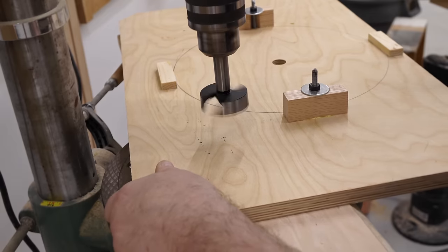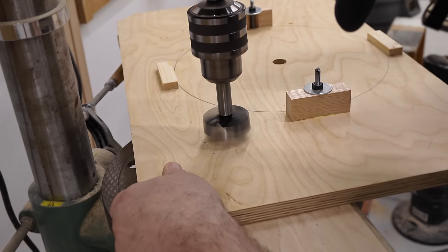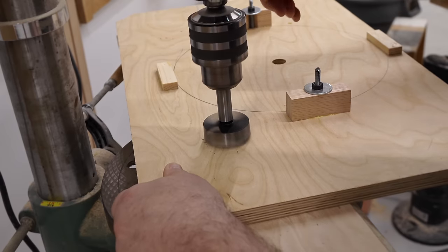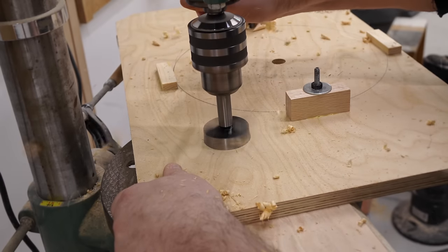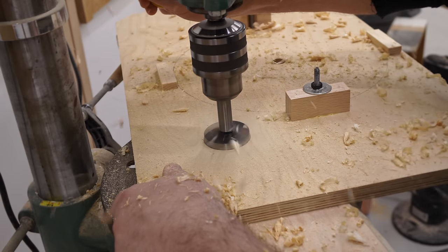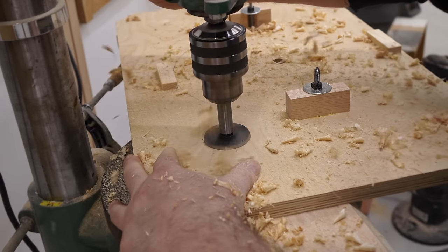Another thing I want to change about the original is that it was a little bit difficult to clamp parts close to where you're drilling. So these two holes that I'm drilling here will fix that — I'll be able to put clamps down inside here and get them closer to where I'm drilling.